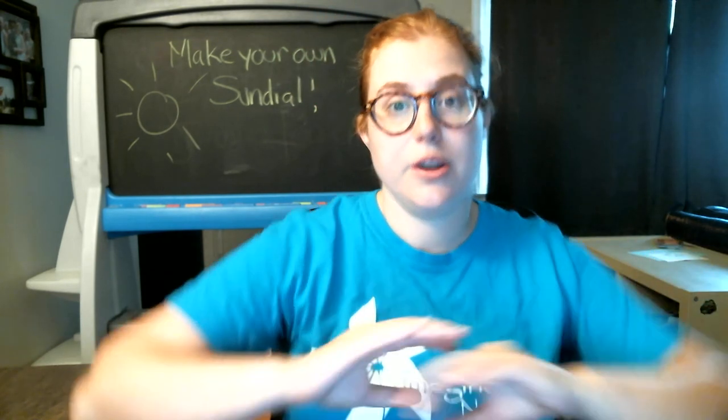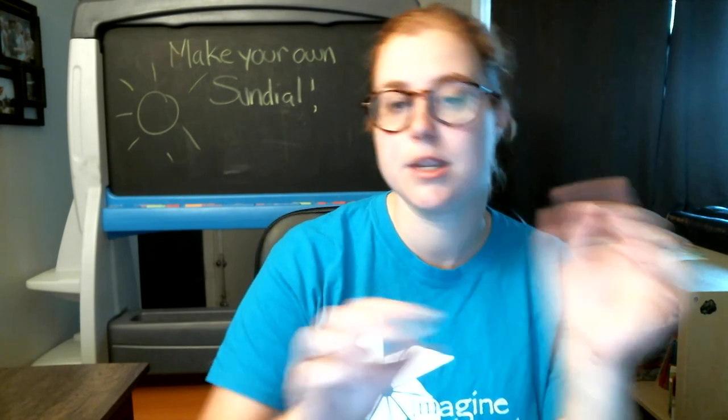Your sundial should be accurate every day until the seasons start to change, because that's when the tilt of the Earth changes and the timing of your shadows will change too. Enjoy making your sundial. Have fun. Talk to you guys soon.